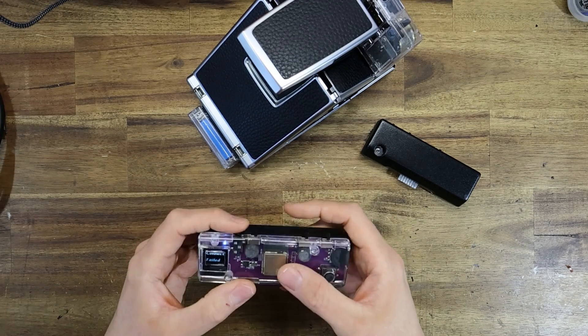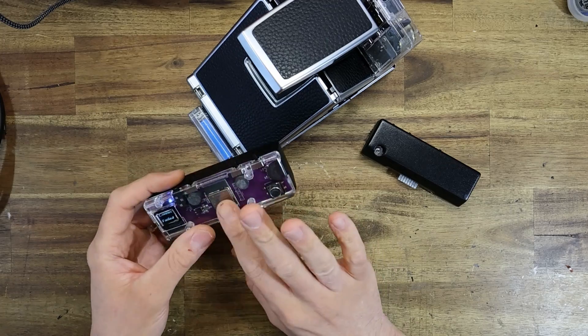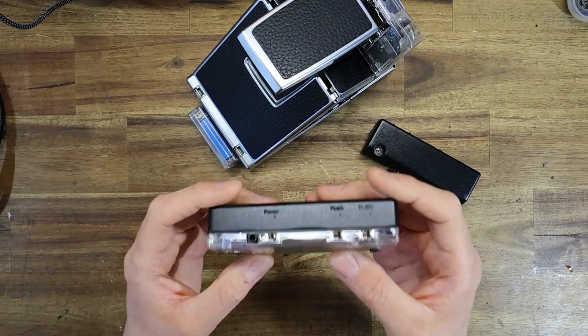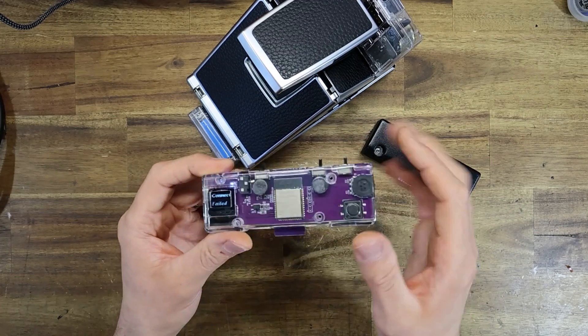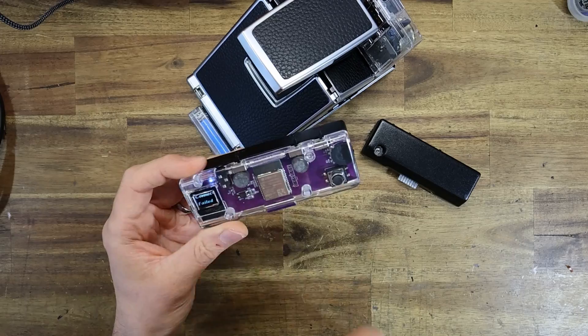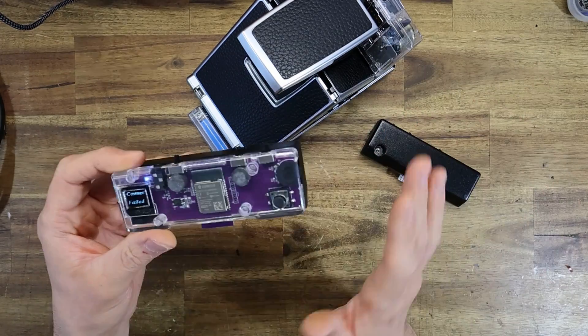The battery charges at a rate of about 250 milliamps per hour, meaning a 320 milliamp hour battery should take just over an hour to fully charge. Once the battery is fully charged, that red LED indicator will turn off. The dongle comes with all the built-in over-voltage and charging circuitry already — it simply just needs the battery.